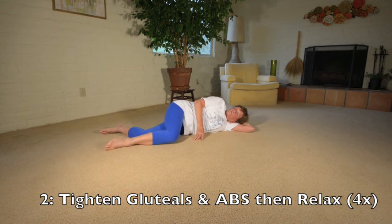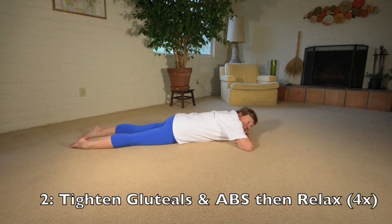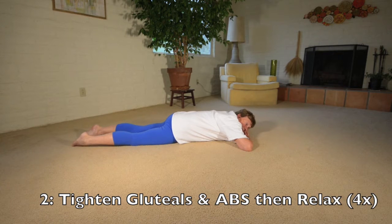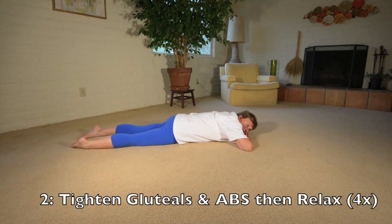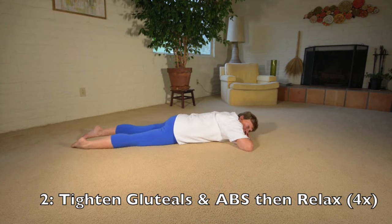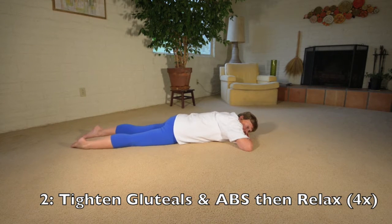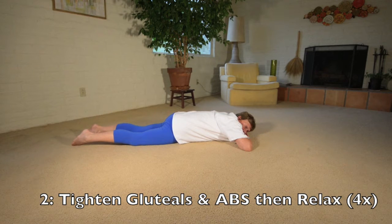After you've done four of those, you lie prone with your heels out, which relaxes everything. Then you tighten your seat, tighten your abdominals, and then relax. You repeat that — seat, abdominals, relax — for four repetitions total.